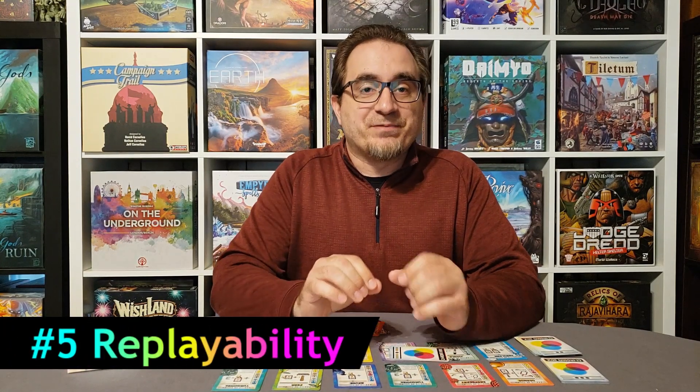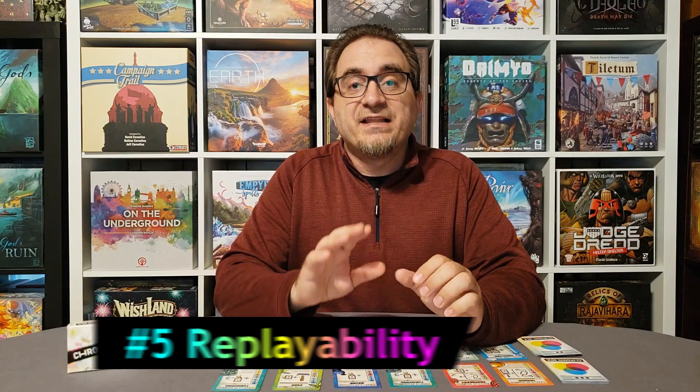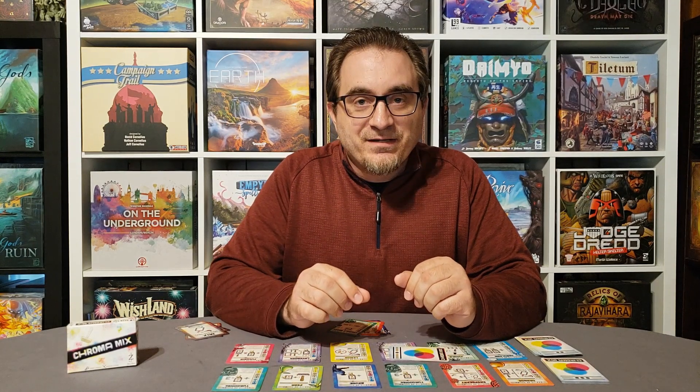For number 5, let's talk about replayability — and this was a big surprise for me. When I saw the cards, I noticed the two markets have decks with repeated cards and no unique cards. I thought I'd just keep seeing the same cards over and over and find a winning strategy that would let me win every time. But that just doesn't work. I tried playing the same strategy — one that worked in a previous winning game — and tried it again. It doesn't work.